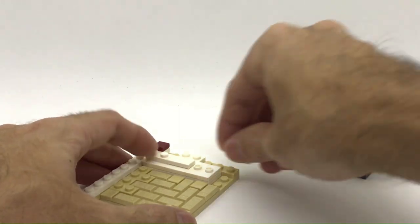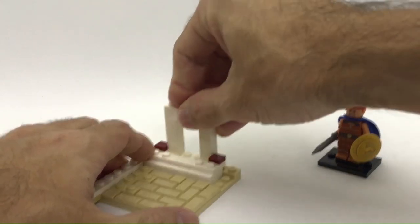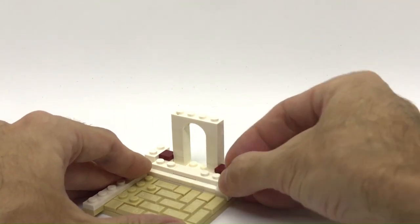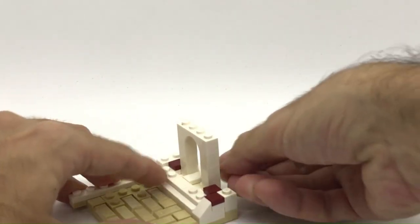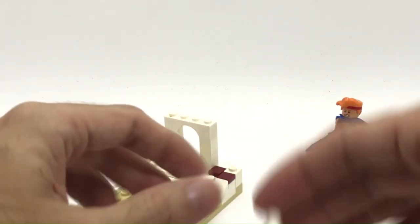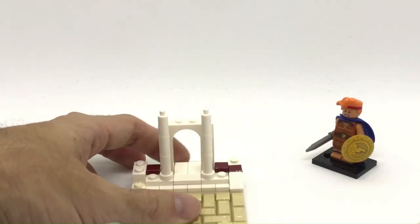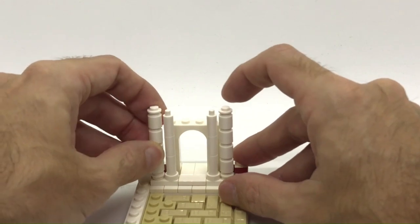I'm going to use the jumpers to create a little bit of a staircase kind of effect, and we are also going to add some columns. The first thing I'm building is the background of this sort of temple. You can see it's all built in white with a few accents in dark tan. I'm going to add a couple of tiles at the back to make it all nice and smooth. Now I think it's time to add the columns — I'll build two small columns on the inner side using candle pieces, and then with regular 1x1 round bricks I'll build two more bigger columns on the sides.